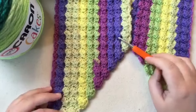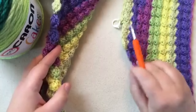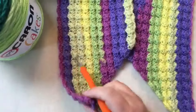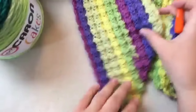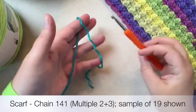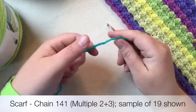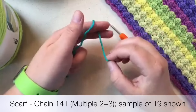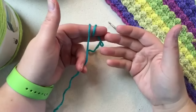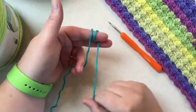I'm going to cast on a small sample, show you how to start and do the first few rows, then we'll finish off this scarf. The stitch repeat is a multiple of two plus three — make sure it's divisible by two and then add three. You'll cast on 141 stitches for the full scarf. I'm making a chain of 19 for sample purposes. You'll want worsted weight yarn for your sample.